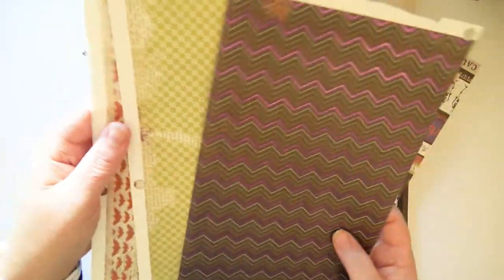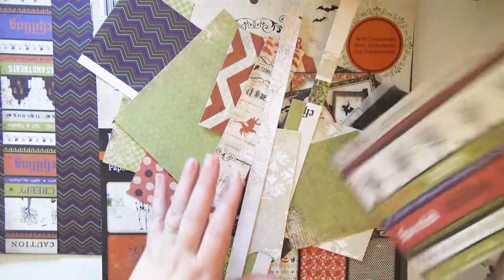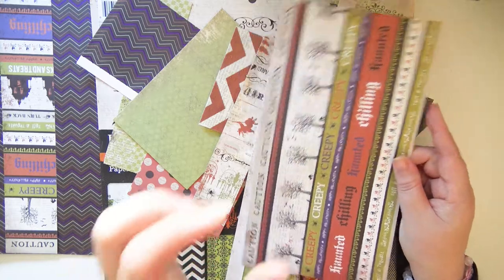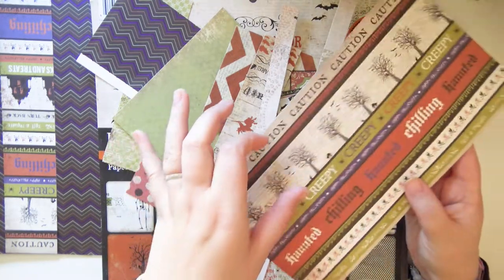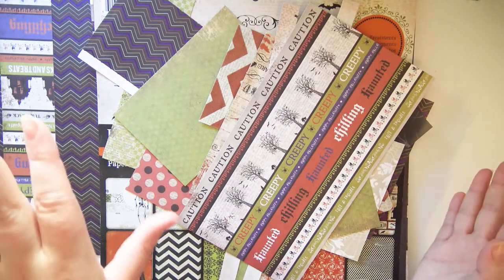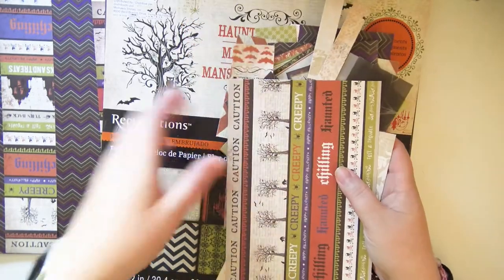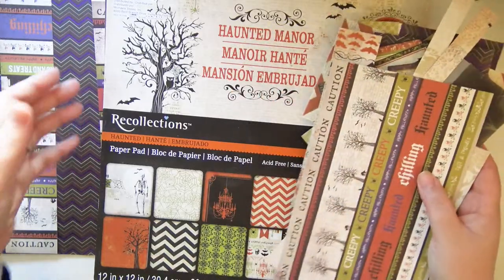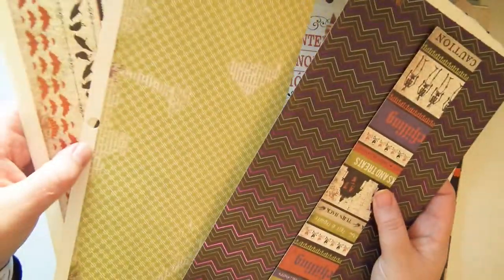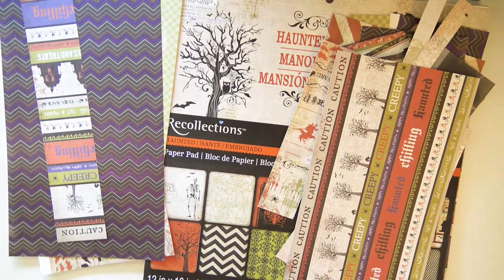They don't need to be full 12 by 12 — just at least one side needs to be 12 inches long. These three pieces are all 12 inches long, so those will work just fine. You can use lengths shorter than 12 inches, but the width when you cut them down will need to be on the shorter end, otherwise you won't have enough material to wrap around and it'll look stretched out. You can make smaller rosettes with smaller lengths, but I like to do 12 by 12 for these larger medium-size ones. You only need to measure in one direction, so it's really easy.